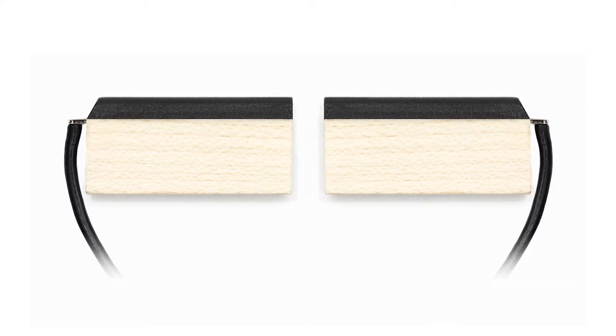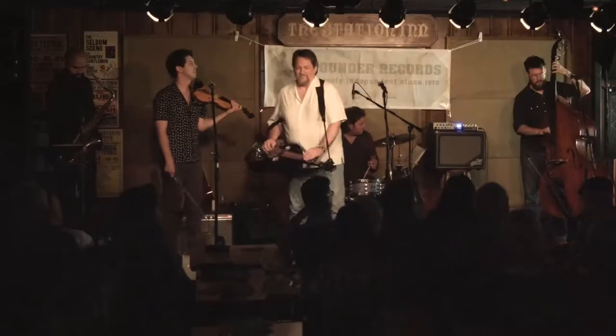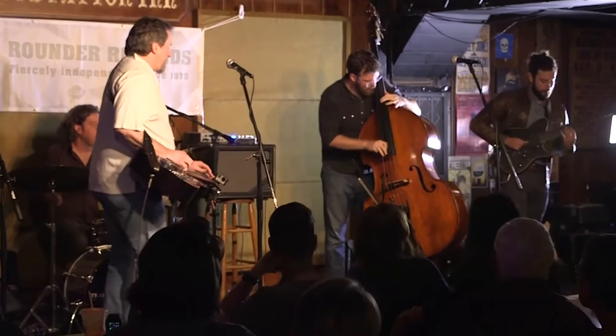I worked with him with the dobro doing that with the special Fishman Nashville pickup that we have here installed in this guitar, and I was sort of one of the guinea pigs right out of the box for this, and enjoyed the whole thing because it was exactly what I wanted to do.